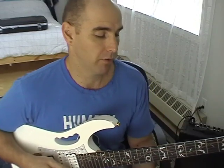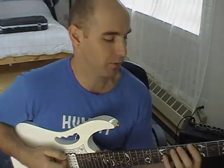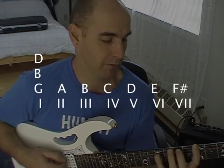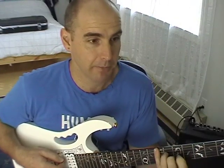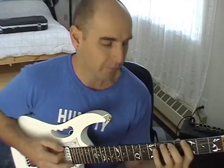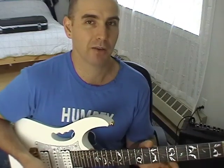Our first chord — Roman numeral I — would be G major, which is G, B, and D. Why is it major? Because there are two whole steps between the root note G and the third note B. G, whole step to A, whole step to B. That's called a major third, and it has that happy, everything's-alright sound, as opposed to the gloomy minor sound.